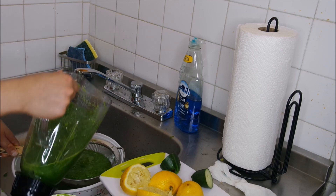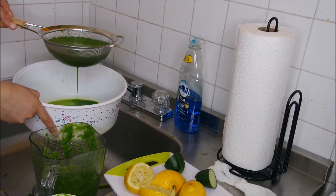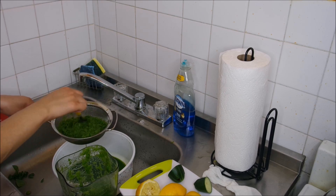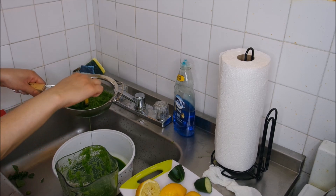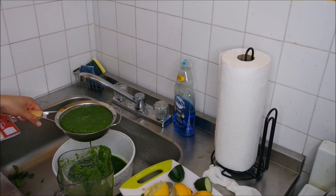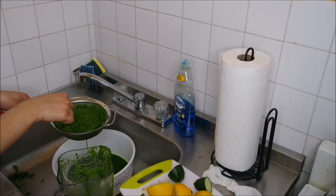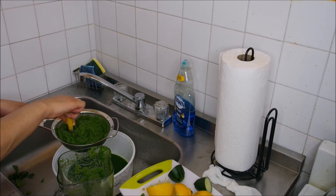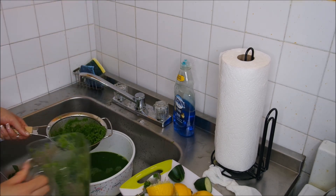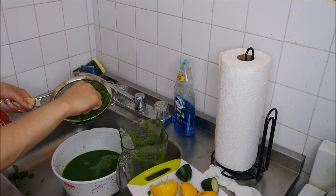As you can see, the juice is coming out — voilà! Just waiting for it to drip would take forever, so I'm using a spoon to push it down to get the juice out. I went back and forth with that, making sure I poured everything from the blender into the strainer and squeezed it all out until the blender was completely empty.